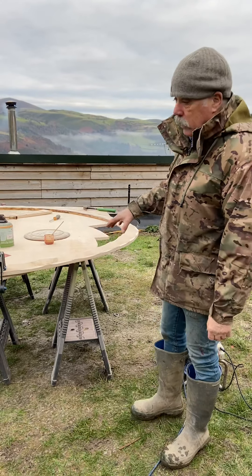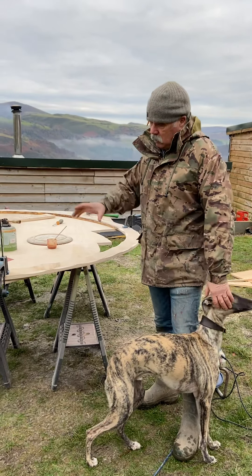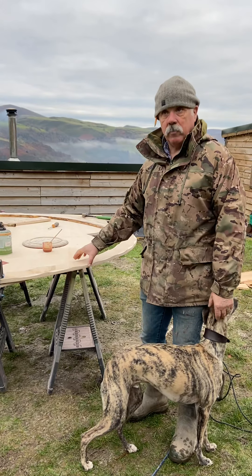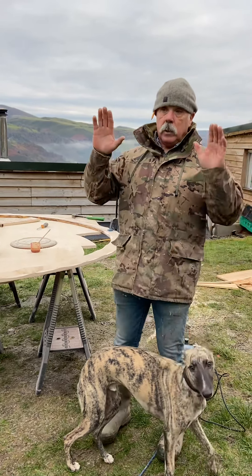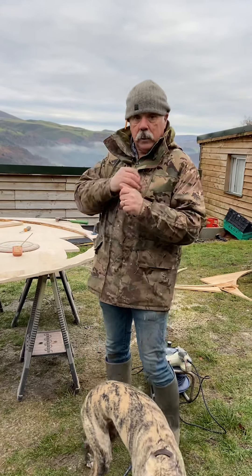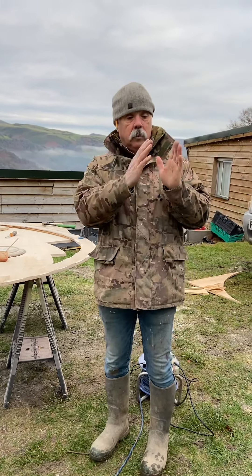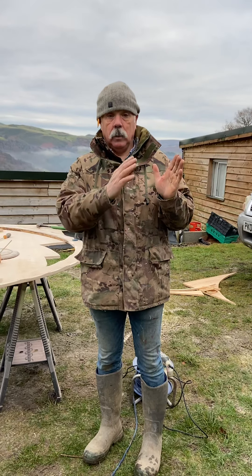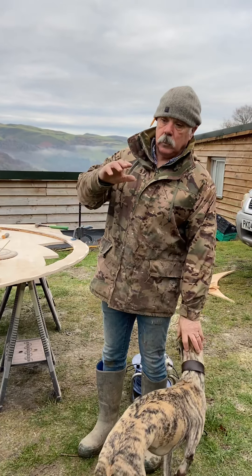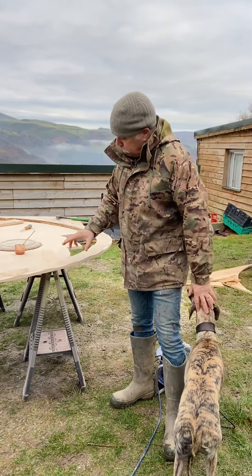Marine ply is more expensive, but it's designed to be outside — clues in the name, marine! The other thing I've done is I took the template off it but then I've made it bigger — I've made it an inch wider, so they're four inches wide. The reason for that is when you put them on the wagon and you're sitting on the front driving down the road with your horses, you can sort of jam your shoulder up against them and wedge yourself in there a bit.